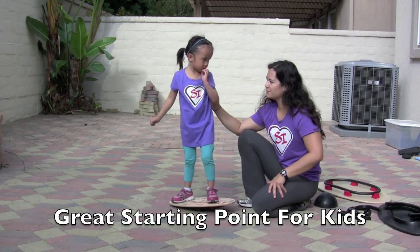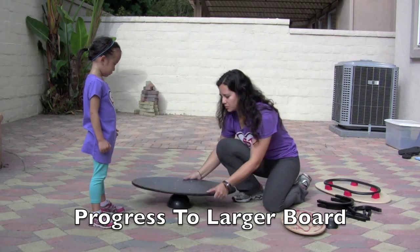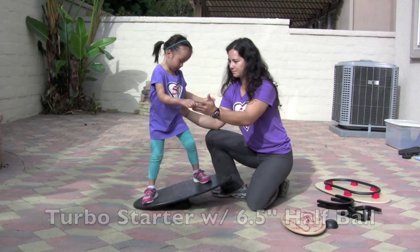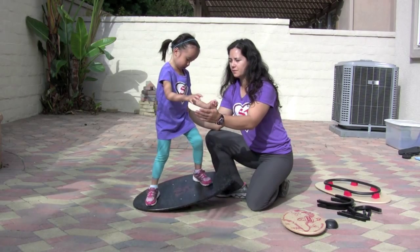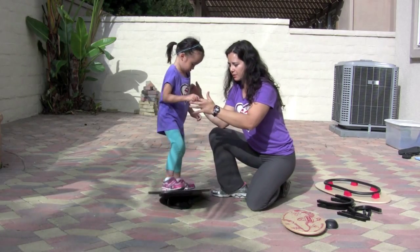Should we try the bigger board? Let's do it! So as Phoebe progresses, we're going to go onto a bigger board right in the center. Alright, let's show them what you got. This turbo starter board is a great size for toddlers and kids who are ready to progress into something a little bit bigger.